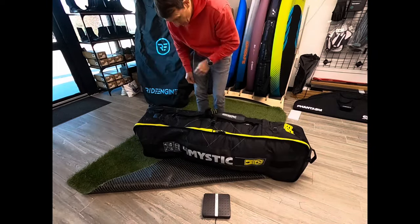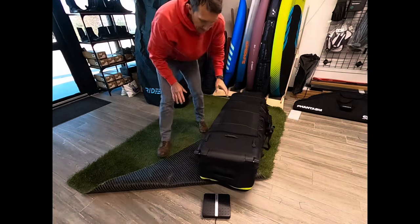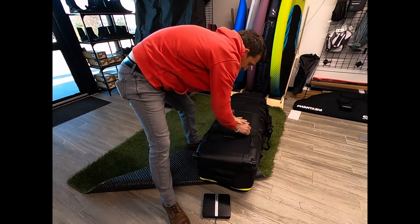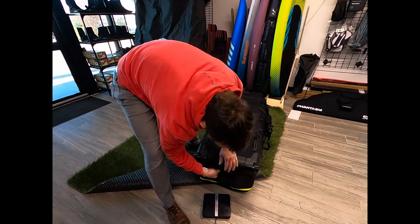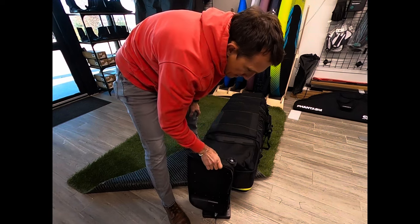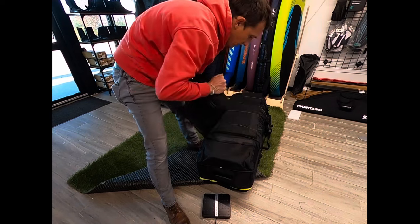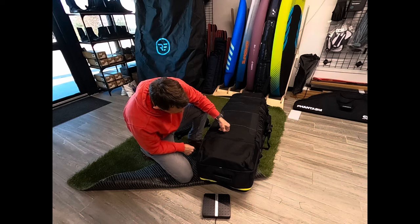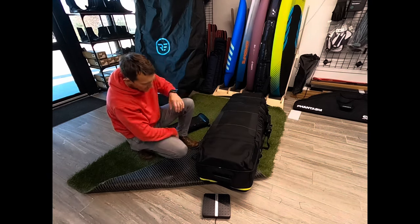So I'm a little over, right? What I'm going to do is unzip and take this bottom wheel section off — this is going to drop a couple pounds. That's almost three pounds right here. Take that off and we're good to go — now we're ready to travel.